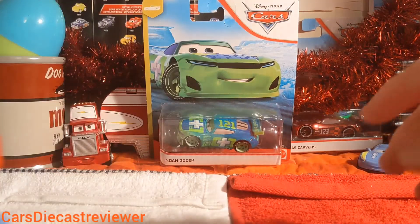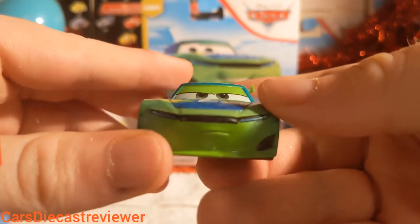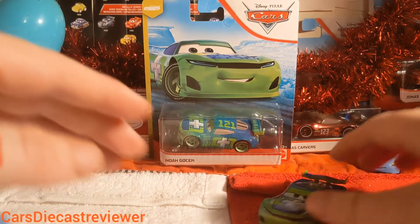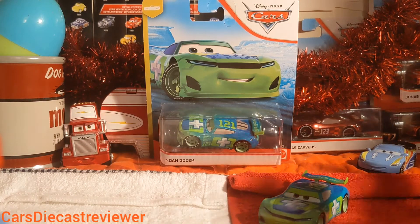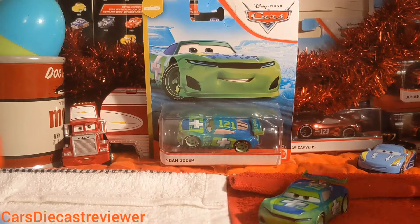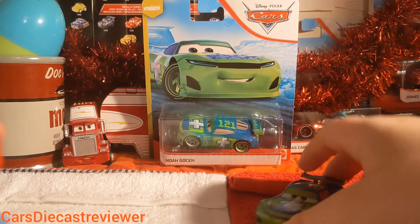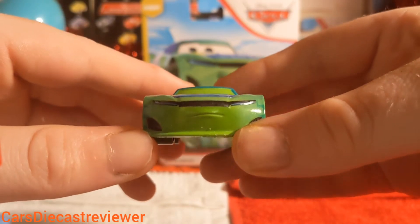Now we'll get on to the actual review of Noah GoTek. I like his expression. He was seen in the movie with a load of Next Gens at the Florida 500 — mainly he was the one in front of Cruz, I believe. I also want to quickly say to YouTube: please stop turning off my comments — we have been through this for the fourth time now. Anyway, that's a topic for another video.